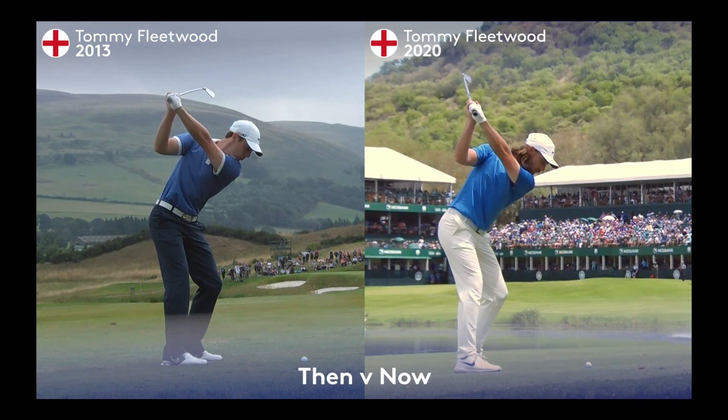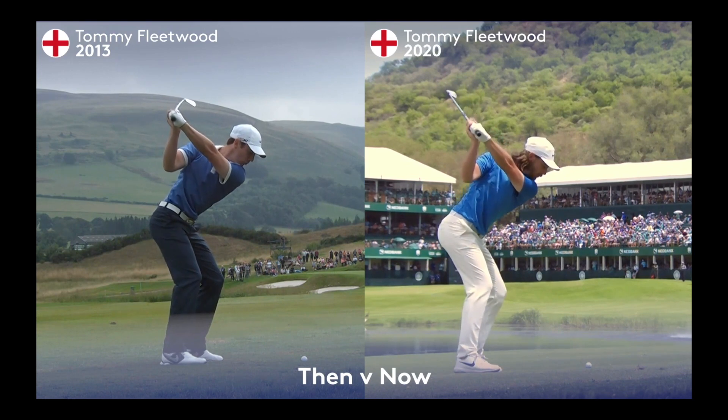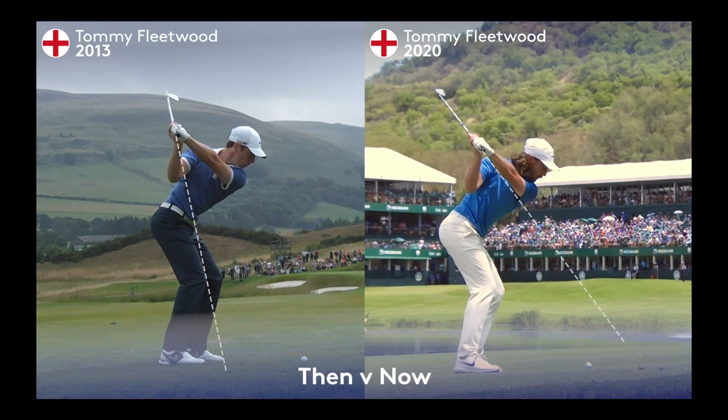Again on the right hand side we see the golf club in a much more neutral position, while on the left hand side we see the club shaft much steeper. As we start Tommy into his downswing, those backswing changes through how he hinged the golf club allow him again on the right hand side to have a golf club which is much shallower versus the steeper golf club on the left hand side.